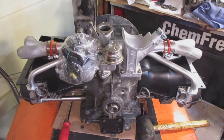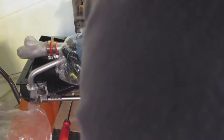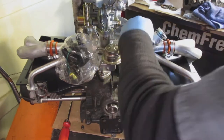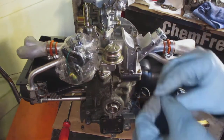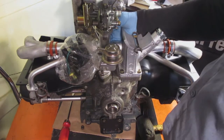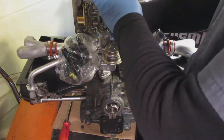Next I put the carburetor on the intake manifold. There are two nuts and two washers — be sure to put a fresh carburetor gasket in between the carburetor and the intake manifold. I just hand-tighten these as well, pretty tight but not too tight. I don't want to break any bolts, so I tighten them really snug.